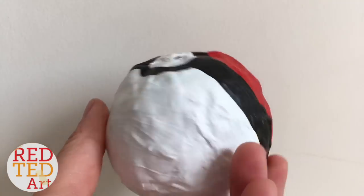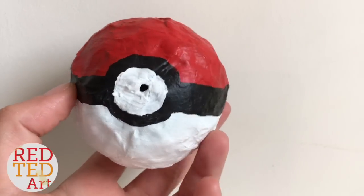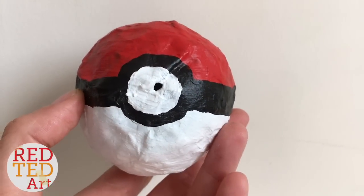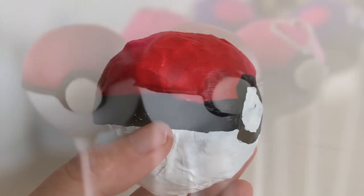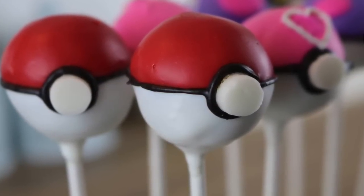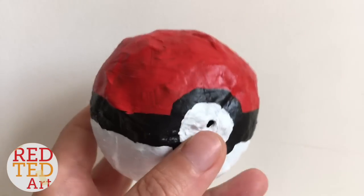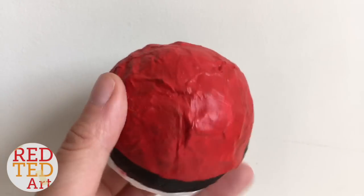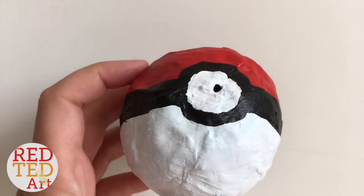Don't forget, this is a collaboration with Carly Toffel, who has an amazing baking channel. She has some awesome, brilliant Pokeball cake pops for you to check out — they just look delicious and I want to gobble them all up. Subscribe to our channel, like, comment — let me know what you'd like to see more of here on Red Ted Art, and hopefully see you here again soon. Bye!